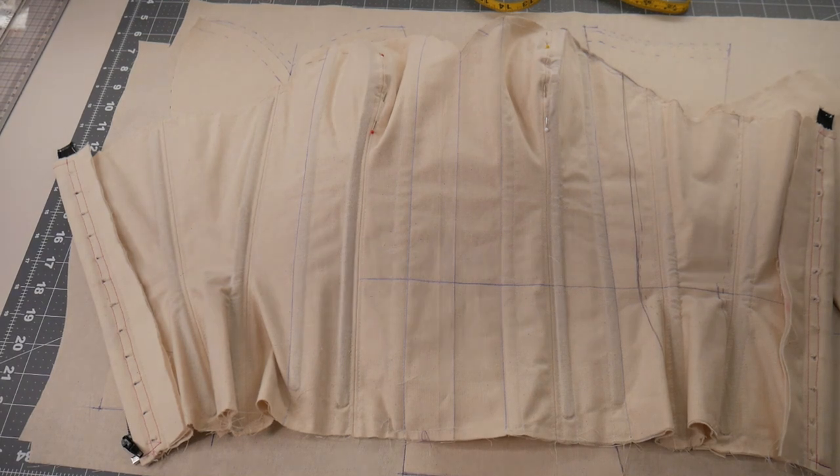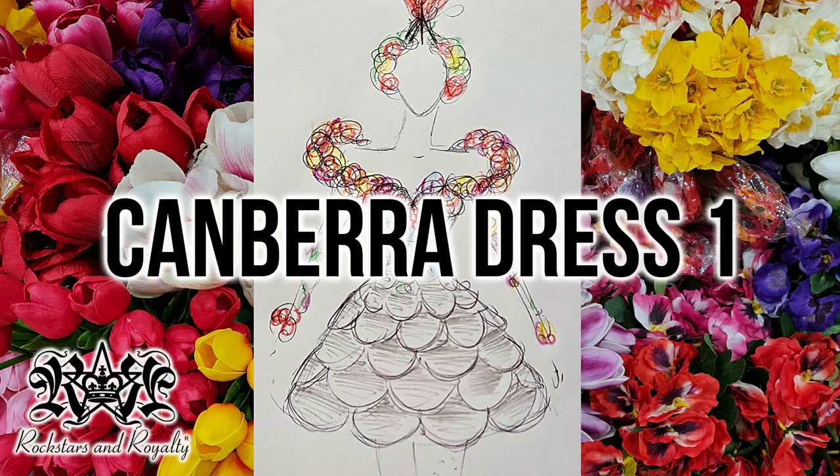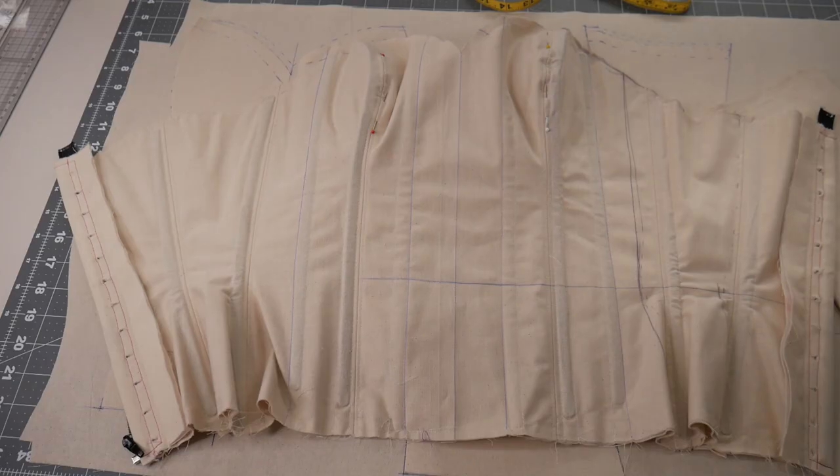Hi everyone, welcome back. This is part two of making the Canberra dress. In part one I talked about the design and the inspiration behind the design for the Canberra dress, and today I'm actually going to start the construction of it.